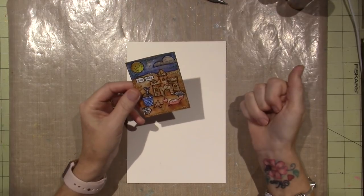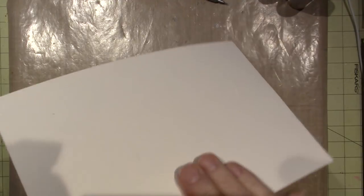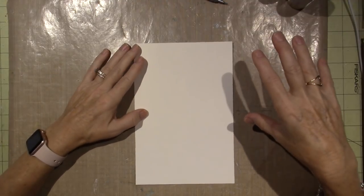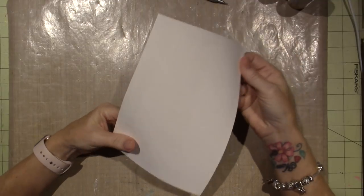I'm going to do a sandcastle. I spent a lot of time at the beach this summer — I went to the beach more this summer than I've gone for the last five summers — so I thought that would be appropriate for August.